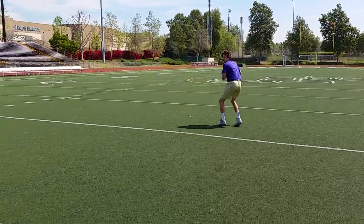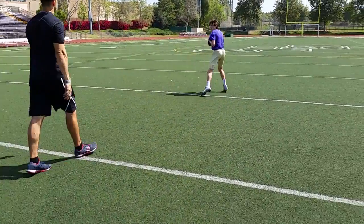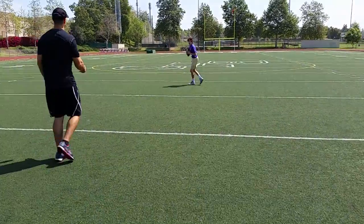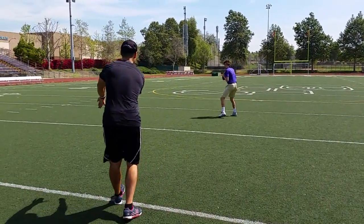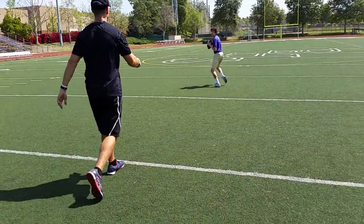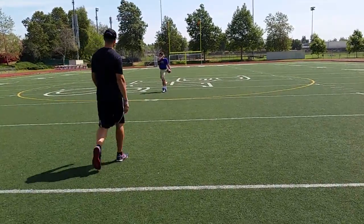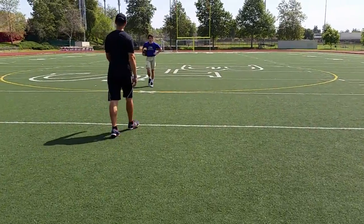Come on, cover some ground. Forward. Back. Angle, angle, angle, angle. Back. All the way through, all the way through. Good. Light, quick feet. That's what I want.